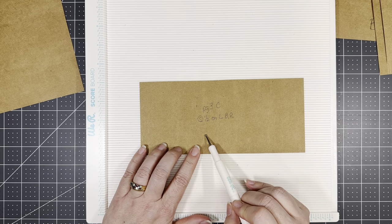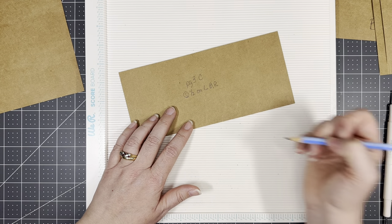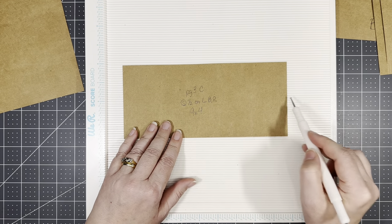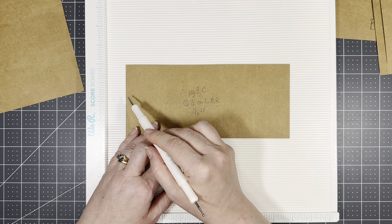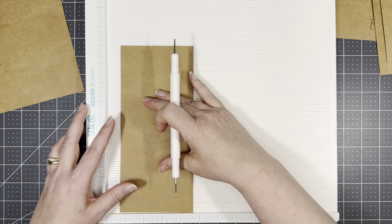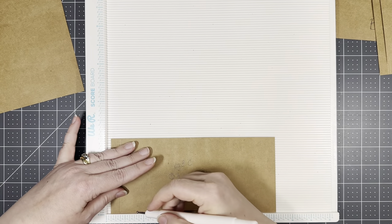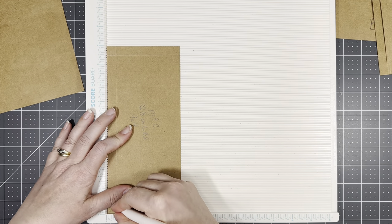All right, so part C is nine by four, and we are going to score at a half inch on the left, the bottom, and the right, because this is a pocket. So there's the left, the bottom, and the right.